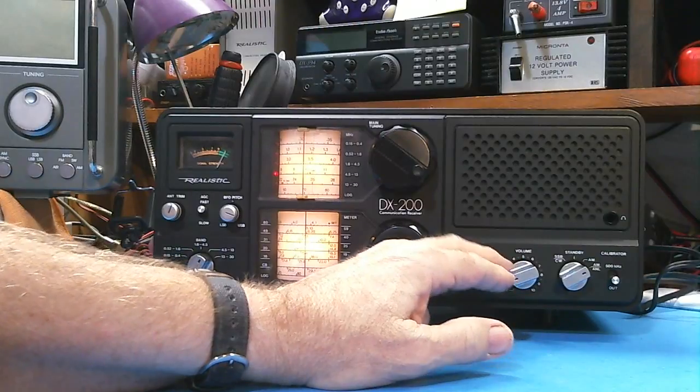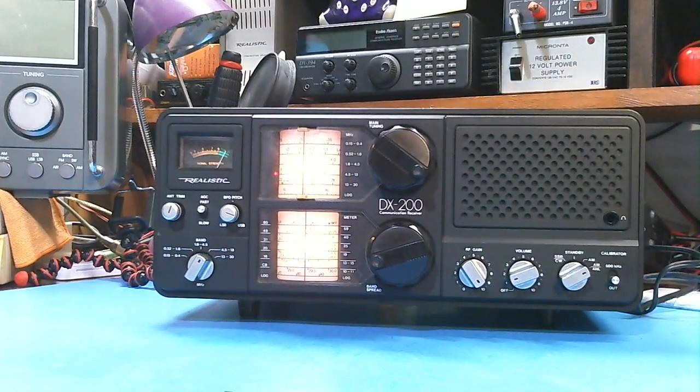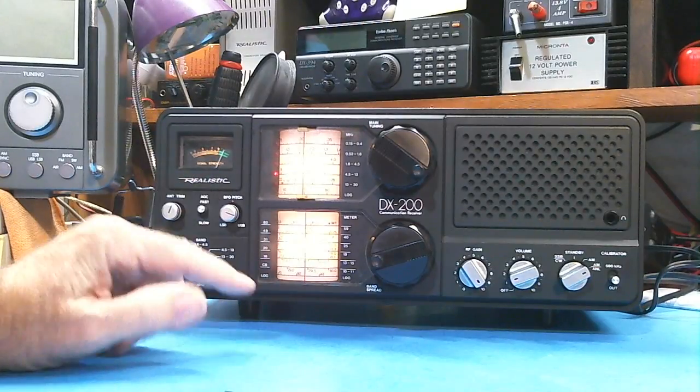Hey, how you doing? This is Tom and this is Tom's Radio Room Show. Band conditions this afternoon have been tremendously bad. I tried a couple of different radios to see if there was something wrong with my radio or my antennas, and it was just bad.